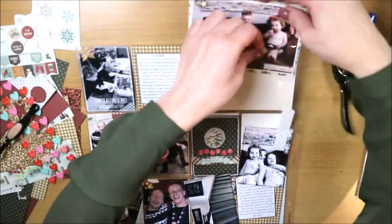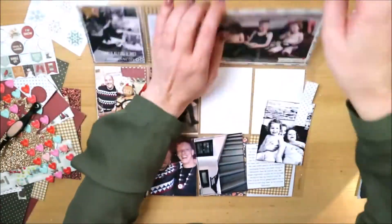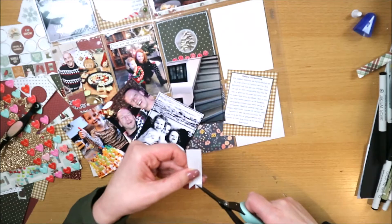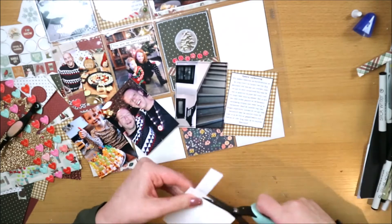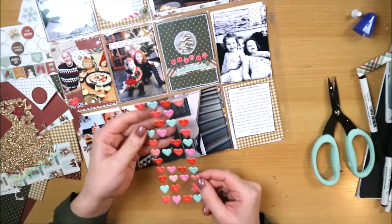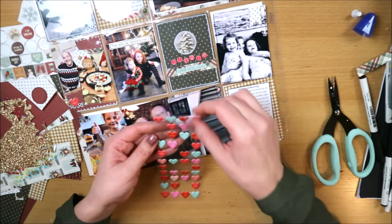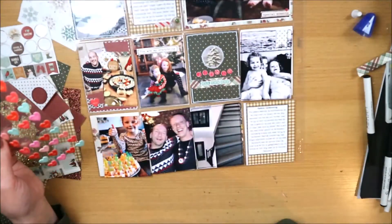De alfabet stickers ga ik nog wit omlijnen, en het rondje ook, zodat ze er meer uitspringen. Dan is mijn filler kaartje klaar. Ik stop vast wat foto's en kaartjes in de pockets voor het overzicht, zodat ik weet welke klaar zijn en zie welke foto's of kaartjes ik nog iets mee van plan was. Hier maak ik een vlaggetje van dat patroonpapiertje - simpel een vlaggetje met een lijntje eroverheen, en ik plak er nog iets op maar weet nog even niet wat.